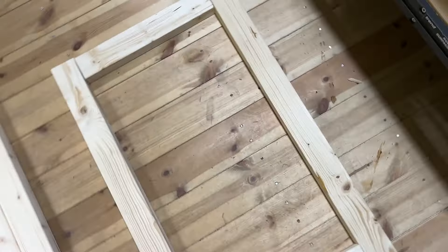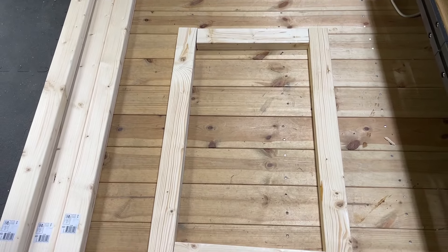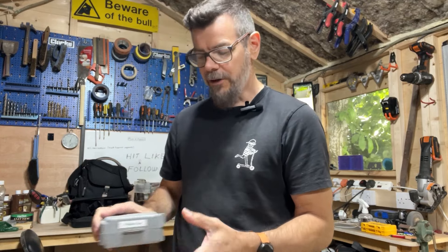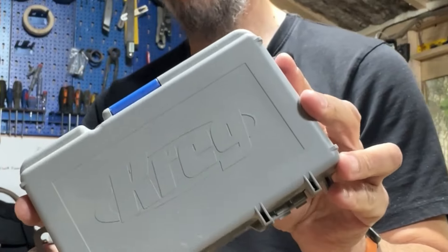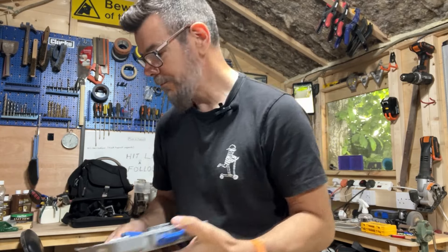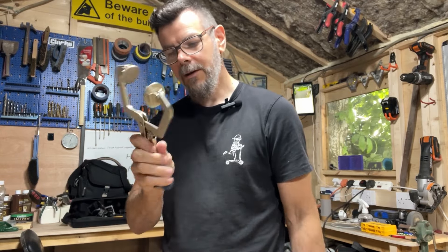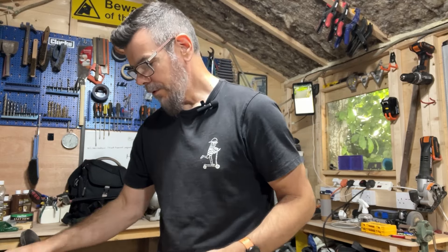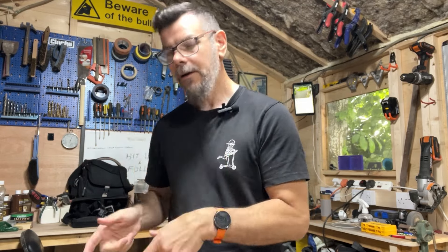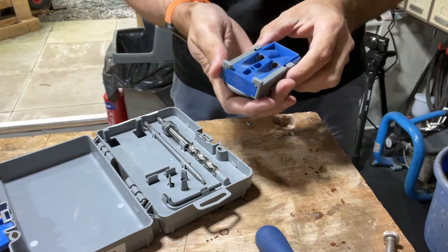It will just be an A-frame sort of style — this will be the bottom section and then the top. I will fix this together by use of the pocket hole jig. I use this Kreg pocket hole jig, and it is awesome — I think it's probably one of my favourite tools. It's just so simple to use. A Kreg clamp as well. But it has been so, so useful. If you want to put something together quickly, I recommend one of these — and they're not too expensive either.